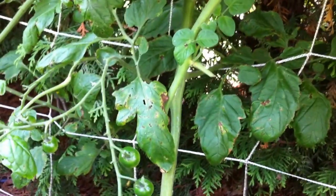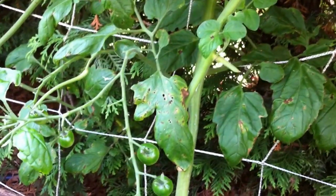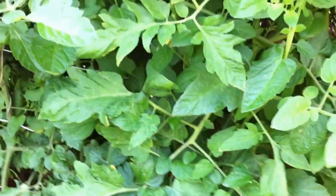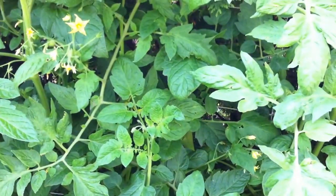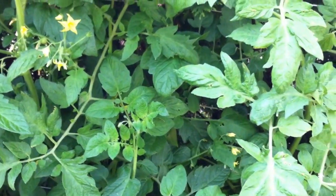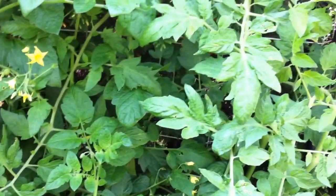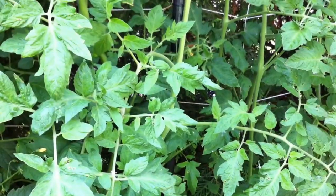Also, here's some more leaf spot that I'm going to be removing. Another thing that you can do and should do is if you have a presence of some kind of fungus like this in your plants, you can spray with 3% hydrogen peroxide — as in don't mix it with anything. That can just kill any spores that are on your plants.